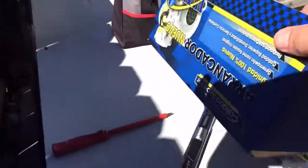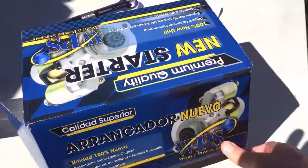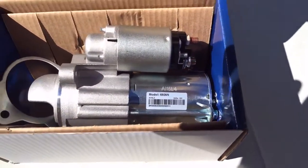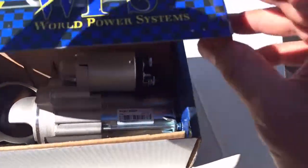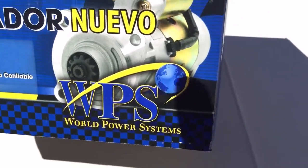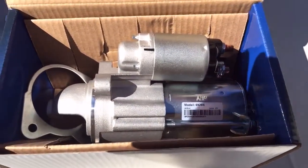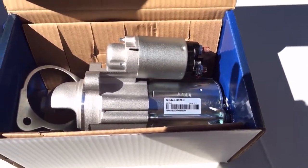Here's the main point of the video: the Generac technician came out and told me it would be $418 for a new starter. This starter from eBay cost me $129 with free shipping. It's made by World Power Systems. That's a pretty decent alternative to a $418 part, which I think is absolutely ridiculous.